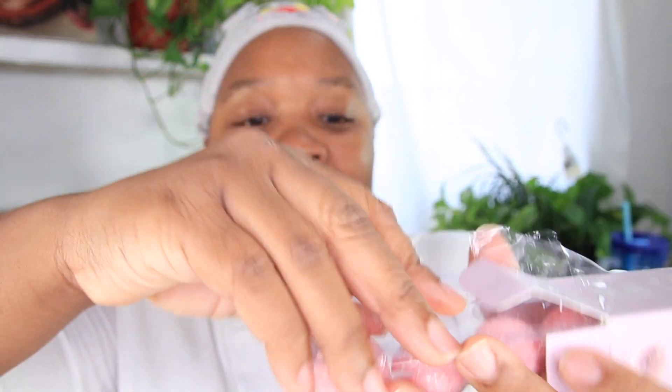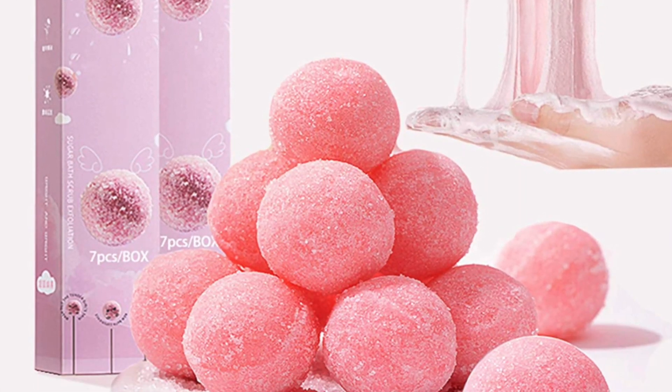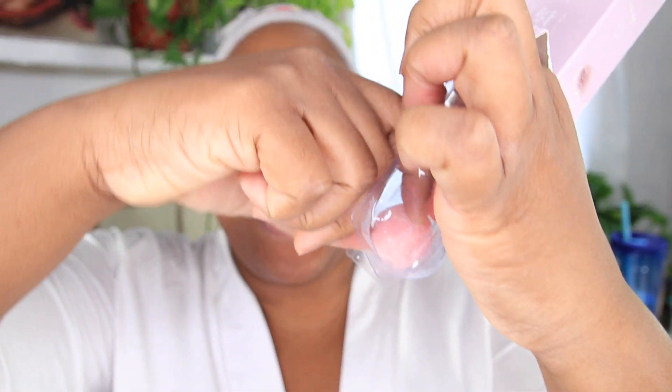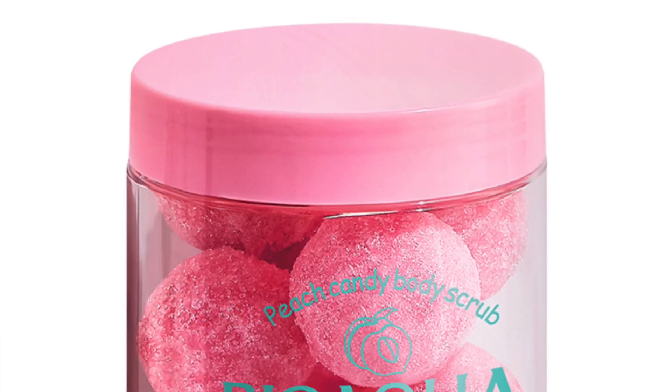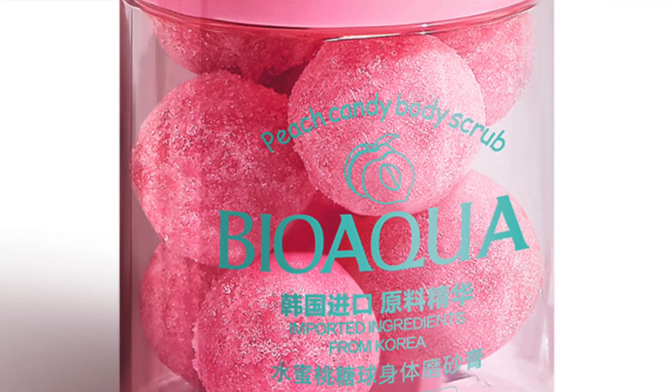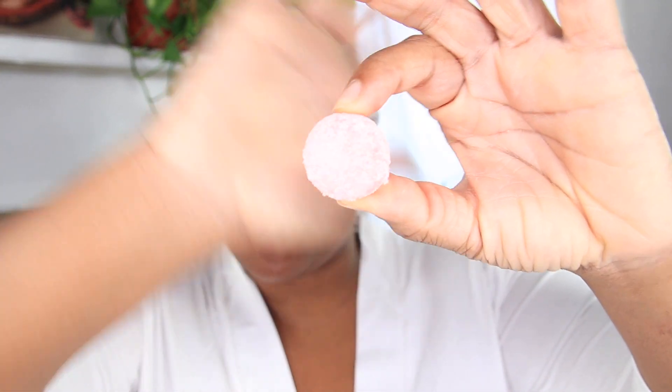They come in seven and I got them for $11.99. Depending on where you go, you could probably get them a little cheaper. They have one that is like the authentic slime candy and they sell those for $20 — those are the Bio Aqua ones with Korean ingredients. I got the el cheapo version.